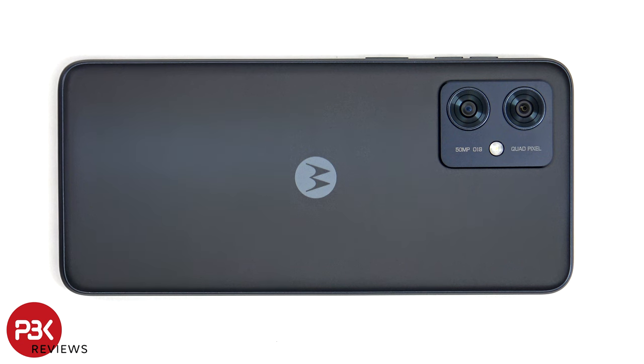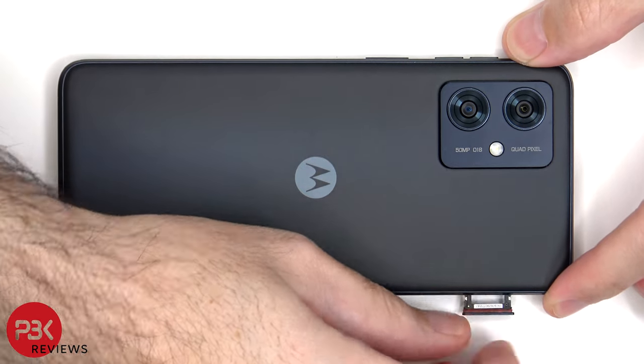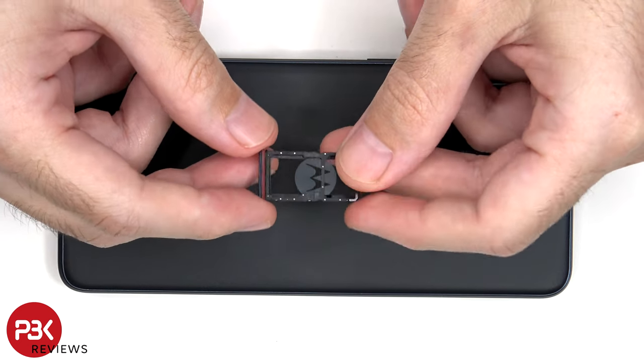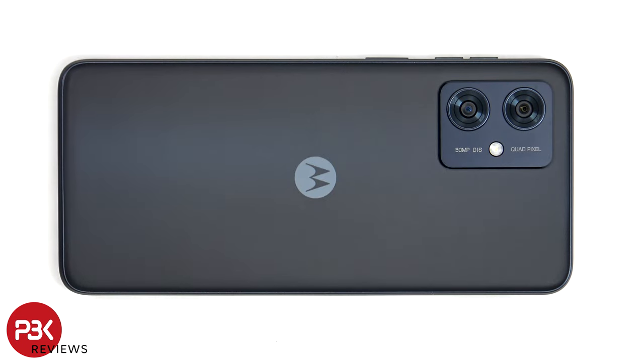We start off by removing the SIM tray. Now heat needs to be applied to the back plate using a hairdryer or a heat gun to loosen up the adhesive underneath, and then a plastic pry tool can be used to pry the back plate off.